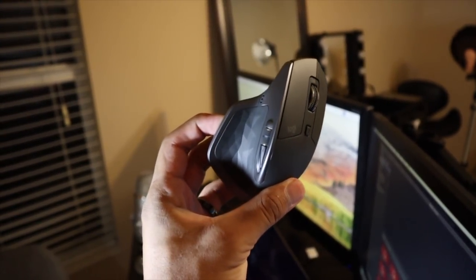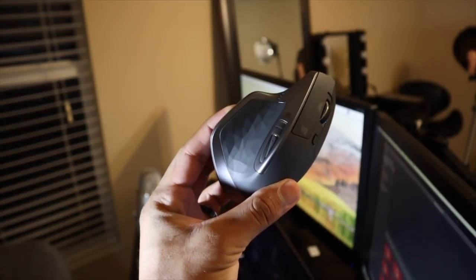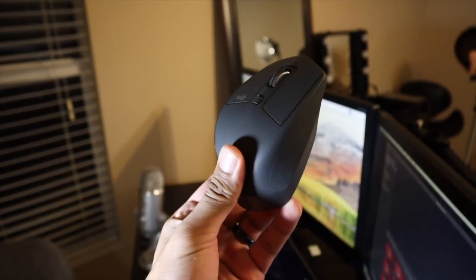Last but not least — the sleeper product of them all — is this new mouse I bought, the Logitech MX Master 2S. This is a game changer for editing in Final Cut Pro. The in-point, out-point, and delete buttons are the ones you use most. Instead of pressing I, then O, then Delete on the keyboard, I now have those mapped to my mouse buttons — in, out, delete, in, out, delete — so with one hand I can edit a whole video. It's on sale at Office Depot for about 80 bucks.